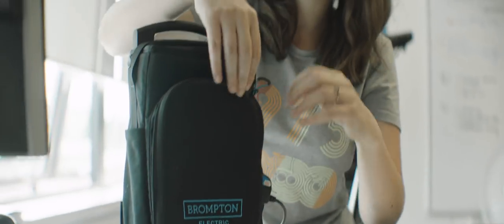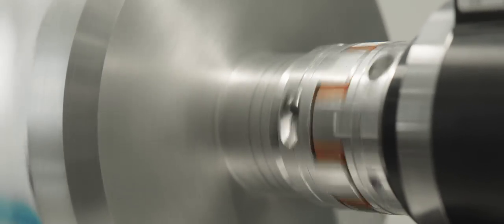It has to perform in the real world and in the city, otherwise there's no point having it. And it has to be a Brompton still — it has to be robust and there for you, and it has to work with users, some of whom are very expert cyclists and some of whom are novices and just want to get their commute done.